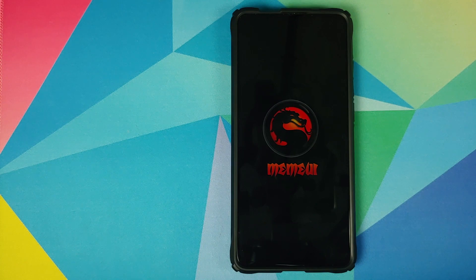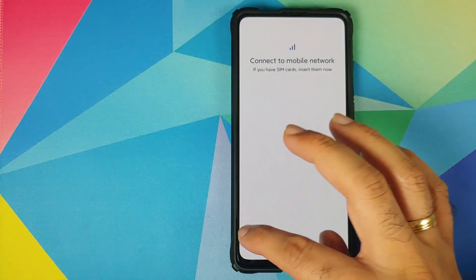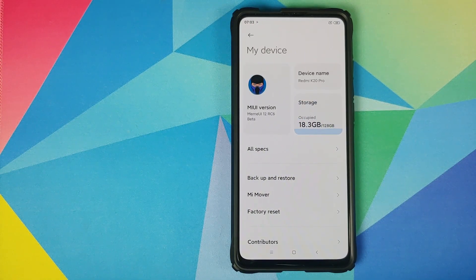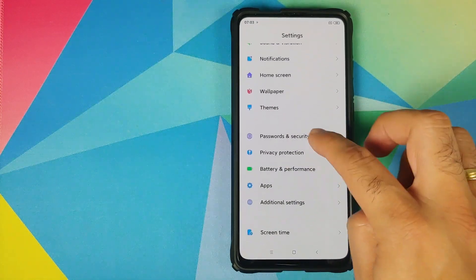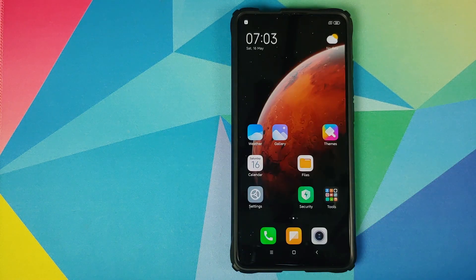And there it is — we have the new MAME UI boot logo and the MAME UI 12 boot animation, which means our device is booting into MAME UI 12 custom ROM based on MIUI 12. The first boot up will take some time so you have to be patient. Once we are on the setup screen, skip the initial setup, and now on the home screen go into Settings, My Device — MAME UI version is MAME UI 12, RC6 beta. Device name is Redmi K20 Pro. Go into Settings, Password and Security, Privacy — 'Phone Not Encrypted', which means Disable Force Encryption was also successful.